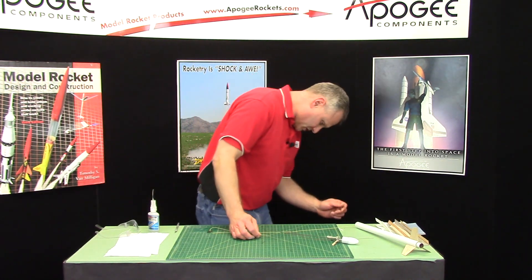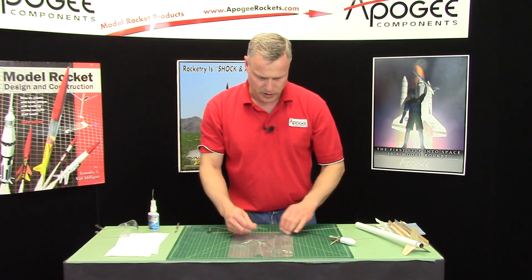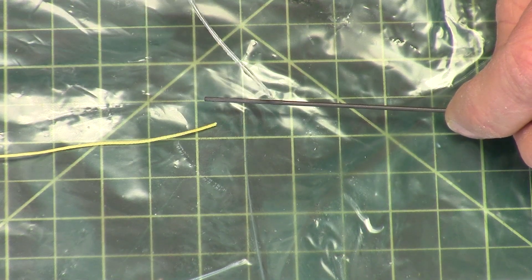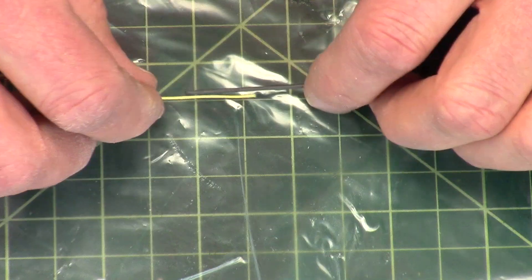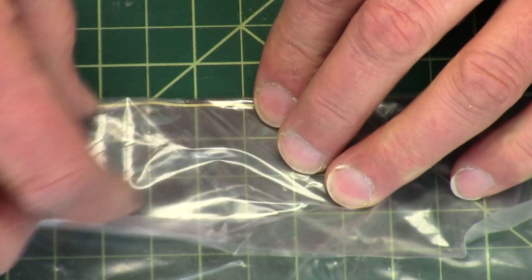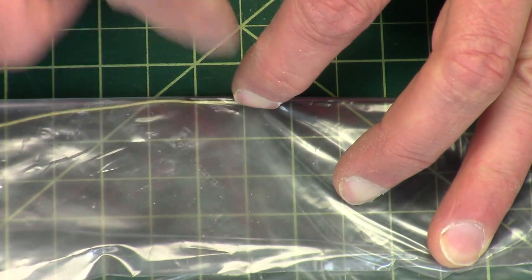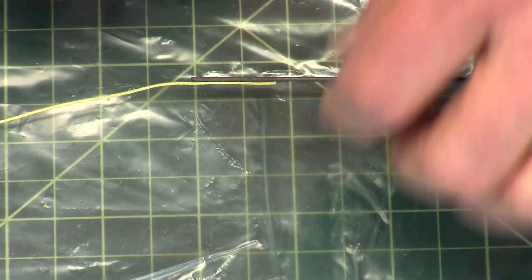First thing we want to do is get a piece of plastic. We are going to glue this here, but it helps to do it on plastic. The technique that I use is I put a drop of glue along the rod, just enough to glue that together. Then I fold this over just like that, and press it up against the rod so that the shock cord is glued to the shaft here. Alright, just like that.